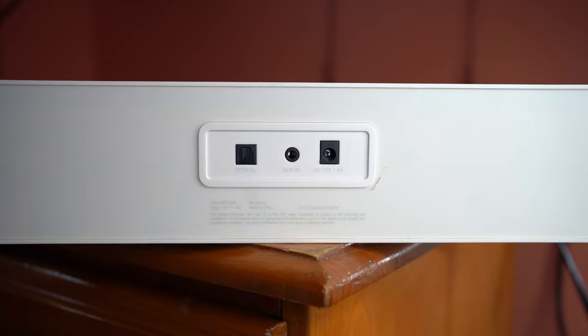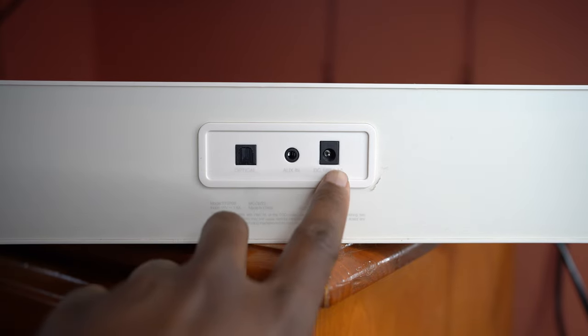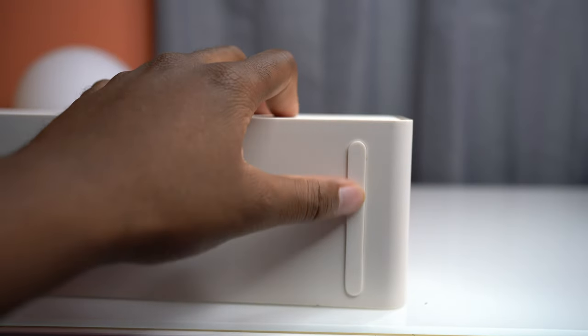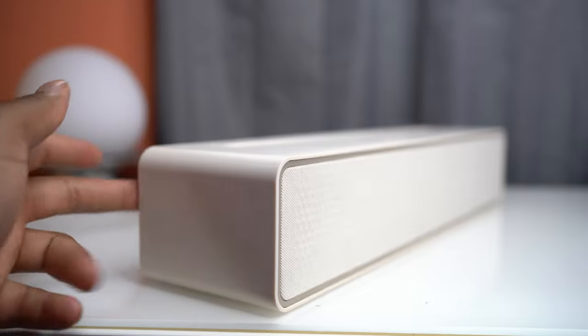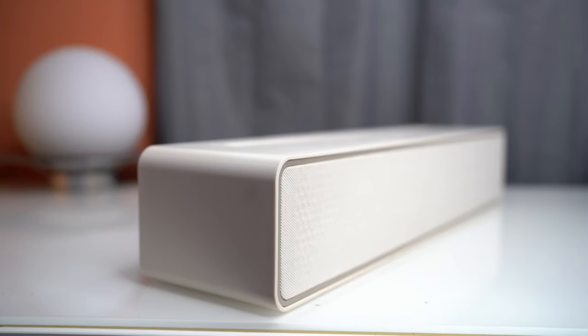On the back of the Bluetooth soundbar, you have an optical port, an aux port, and a DC-15 power cable. On the bottom, there are rubber stoppers — you'll usually find these on ultrabooks — and they help create friction to prevent the soundbar from moving or slipping.